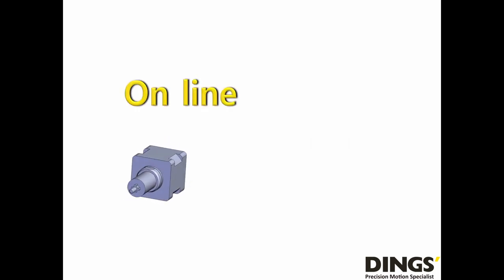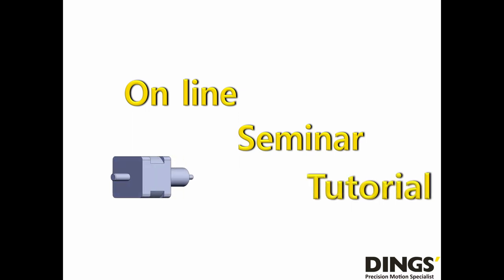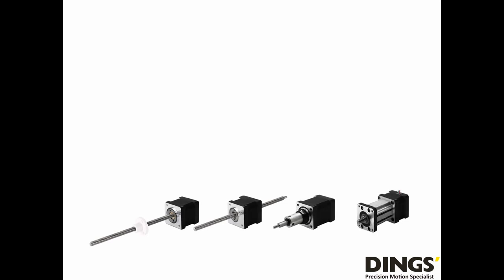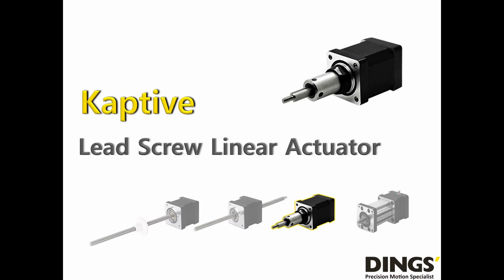Hello everyone, thank you for visiting Dings website and YouTube channel. From this online seminar tutorial, I would like to introduce what is a Captive Lead Screw Linear Actuator and how to choose this product. Dings has 4 major form factors of Lead Screw Linear Actuators, and the Captive Lead Screw Linear Actuator is the most popular product line. Let's take a look at this product in detail.